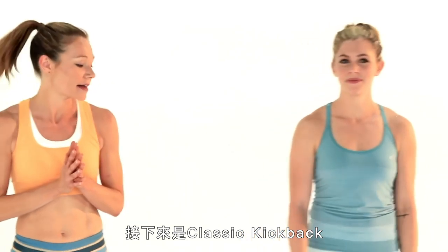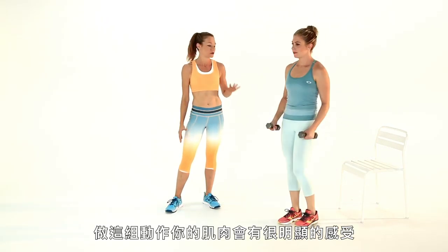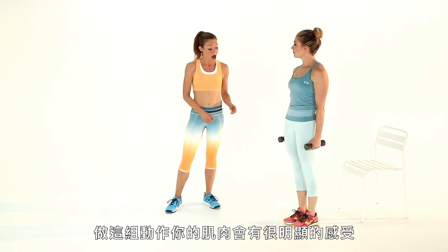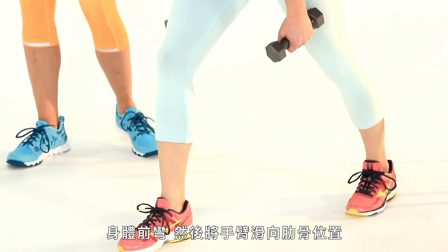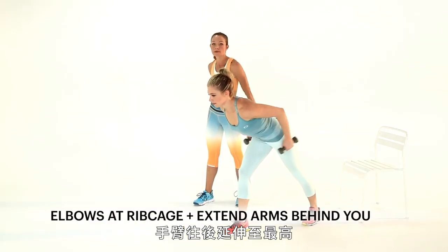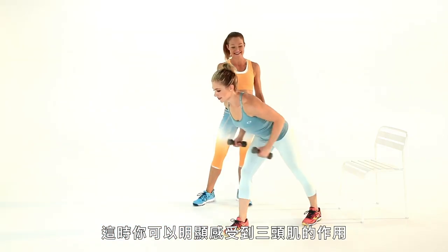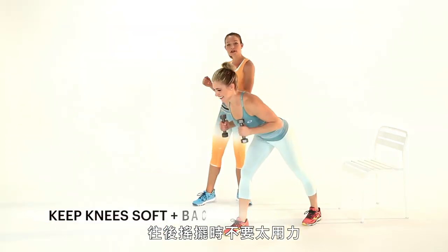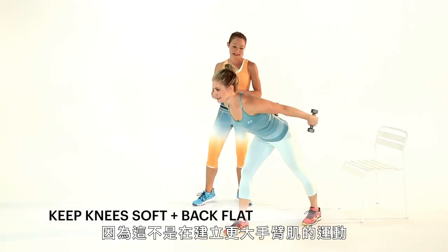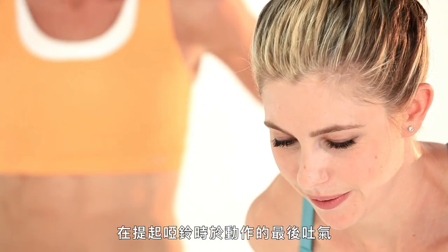Next is going to be a classic kickback. You're going to grab a set of weights — these can be a little bit lighter, five pounders — you'll totally be able to feel it with this move. Stagger your feet, hinge forward. Now draw your elbows to your rib cage and just extend those arms behind you, pausing at the top so you can really feel it engage in your triceps. Do it again. Now try not to swing those back too much so that you're not building momentum. You want to exhale at the end of the move as you raise the weights up.